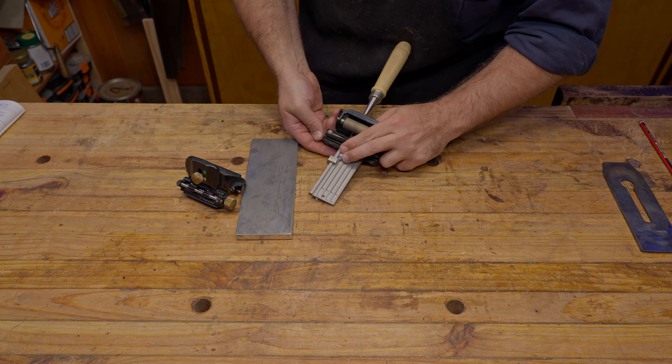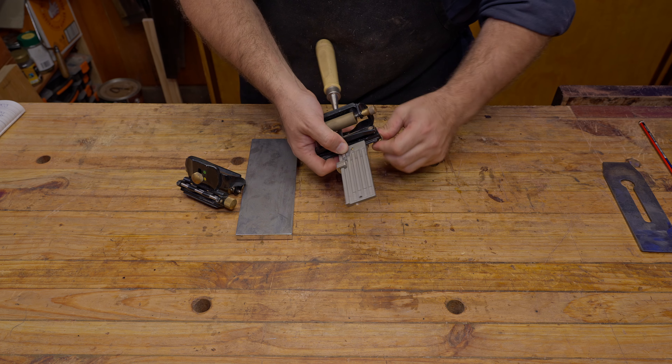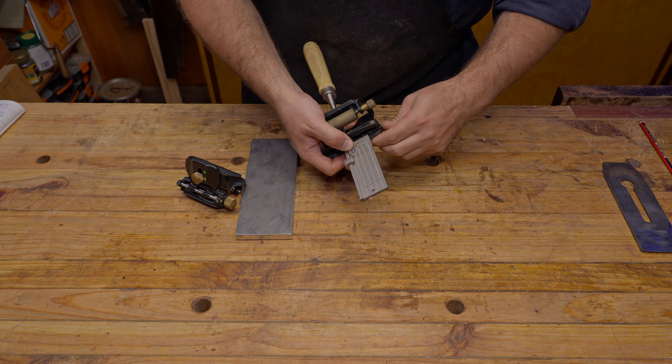It's a little bit of a fiddly process, but once again I just lightly do one side up, make sure it's all pushed in and square, lightly do the other side up, then turn both of them fairly tight. Move the square out of the way and then do them up as tight as you can get them.